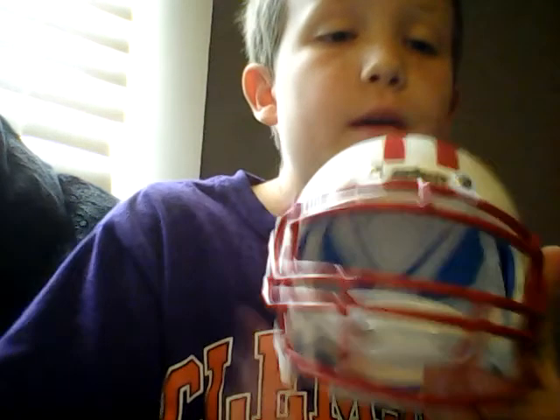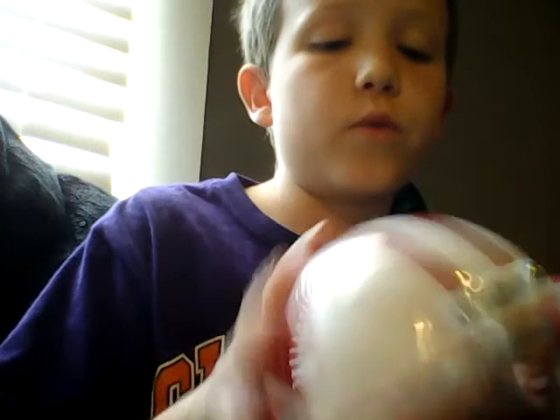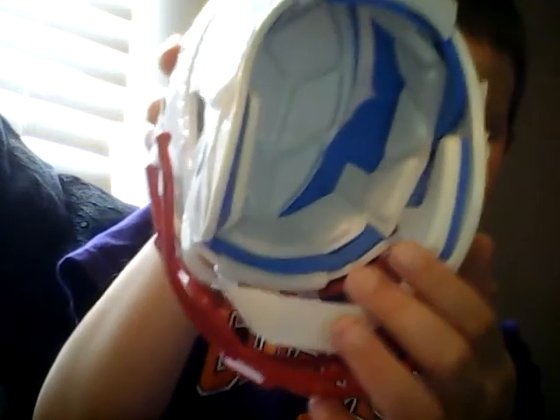And then you can see the thing that goes right over your head right here — you can see that's red. And then when you move more down right here, you can see the chin guard.